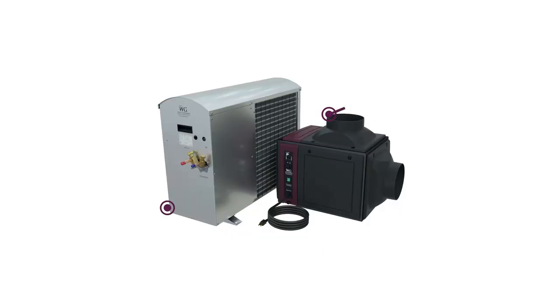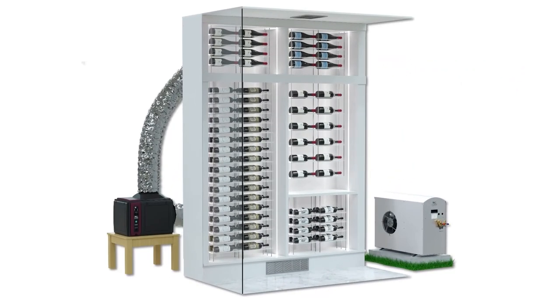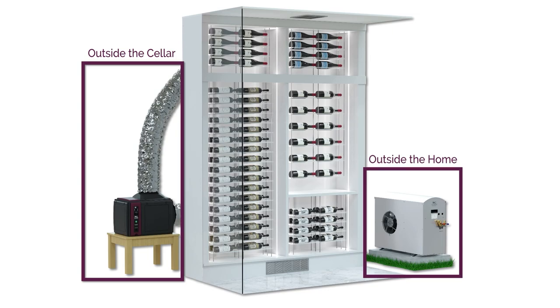Wine Guardian ducted split systems have an evaporator and a condenser. The evaporator is located outside the wine cellar in a mechanical room, crawl space, or other area. The condenser is located outside the home or elsewhere inside the home where you have sufficient venting.